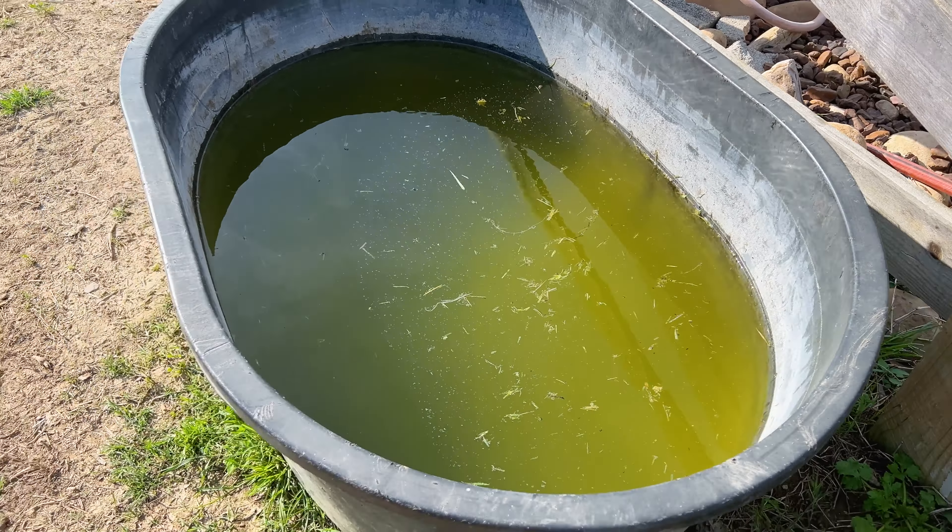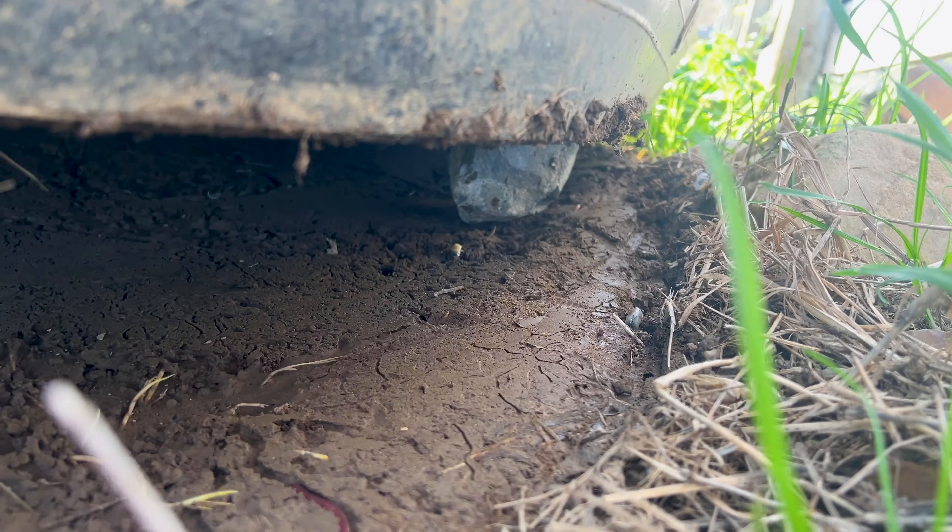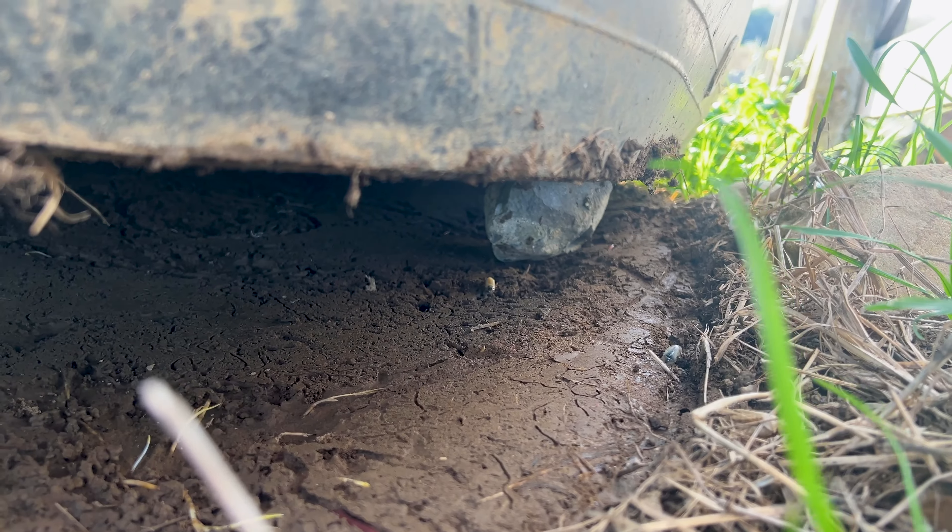The reason why I prefer this method as opposed to bailing out the water with a bucket or trying to tip the trough over is because I can walk away while this is draining and do other tasks around the barn. Also, if I were to try to tip this trough over by myself, it would be very embarrassing for me. This trough holds about 100 gallons of water. When I started draining it, it was about half full. Since one gallon of water weighs a little over eight pounds, that would be 400 pounds of water to move. And I'm definitely not built like that.